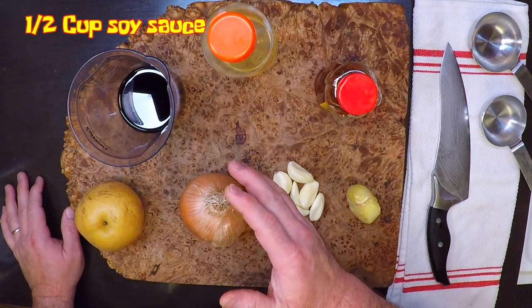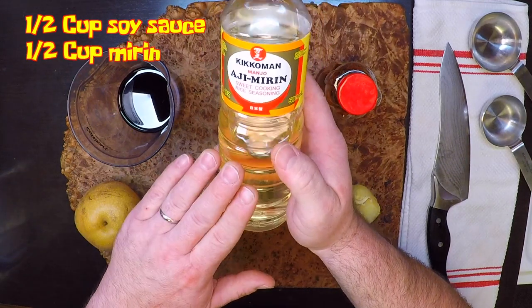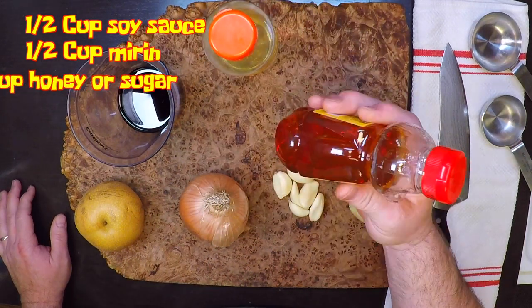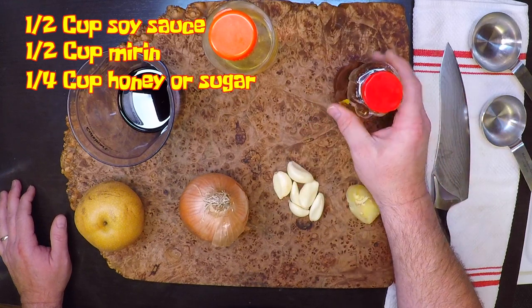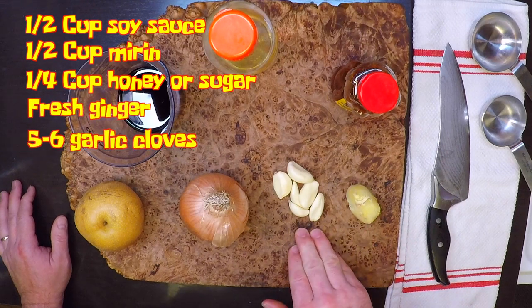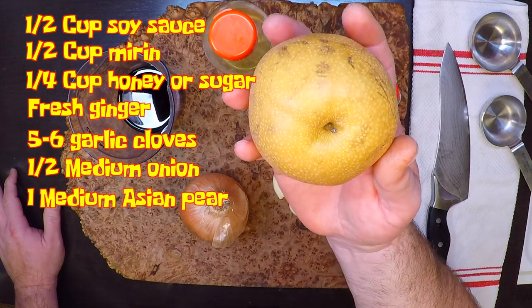I've got a half cup of soy sauce, to which I'm gonna add in one half cup of mirin — that's gonna add a little bit of sweetness. But for some more sweetness, I'll add in a quarter cup of honey, and you can use white sugar, brown sugar, or whatever sweetener you like. I've got some fresh ginger, a handful of garlic cloves, some onion, and a very important ingredient: the Asian pear.